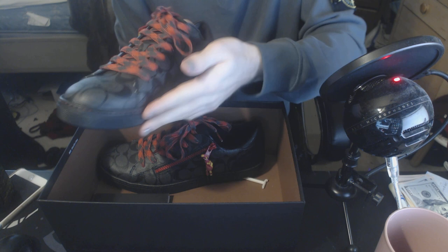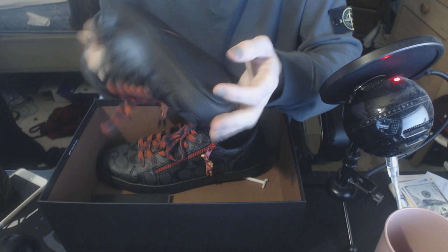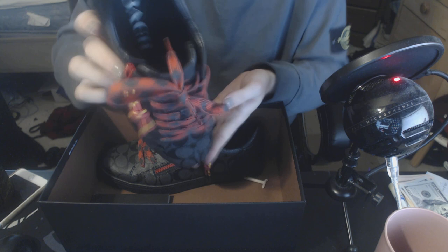On the front we have this kind of band with a grippy texture, and then on the bottom it has a very grippy feeling as well. We also have this orange Coach horse logo on the bottom — that kind of goes through the whole shoe.